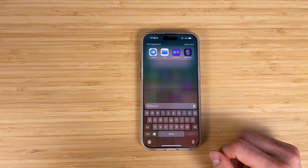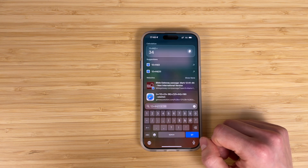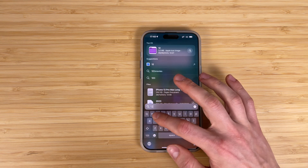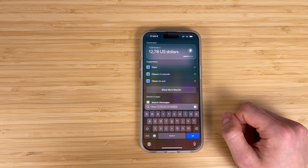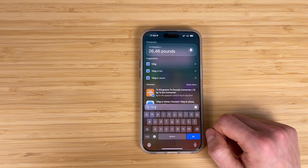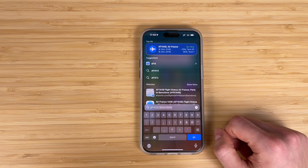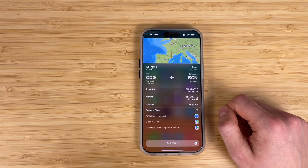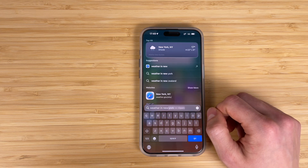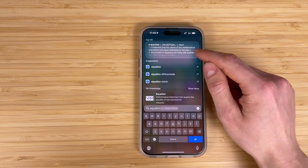Spotlight is not just a simple search engine on your iPhone — it also hides some pretty unusual features. Write your equation and you will get a result right in Spotlight search, with no need to open the Calculator app. You can also convert currencies — just type your request, for example dollars into euros, and Spotlight will show you the exact conversion rate. Spotlight can also convert different measures, for example kilograms to pounds or miles to kilometers. You can even track flights — just type the flight number, for example AF14, and track your flight without any third-party applications. Additionally, you can check the weather in any city by typing 'weather in' followed by the city name. Spotlight can also provide you with a definition of a word — just type your unknown word and Spotlight will find it in the dictionary.